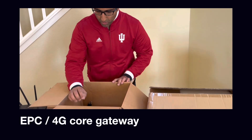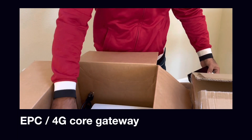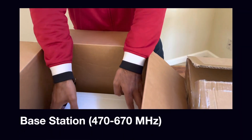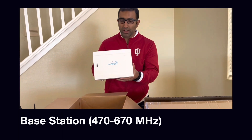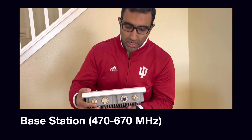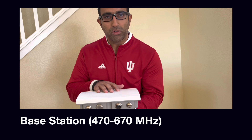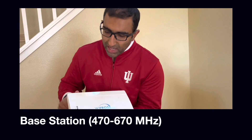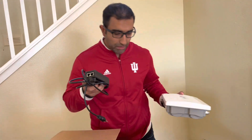In this box we have the EPC gateway or the 4G core and its power adapter. Next we have the Wifrost TV white space base station, which uses standard LEDs. The base station has two antenna ports on one side and an Ethernet port. This is Power over Ethernet. It is IP67, so fully waterproof and outdoor deployable, and on the other side there is a GPS port.